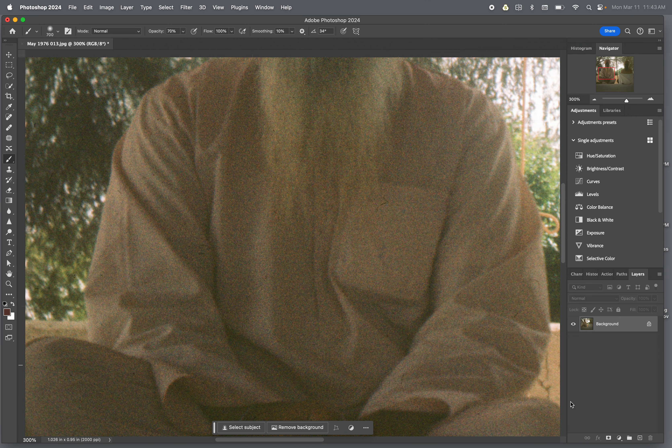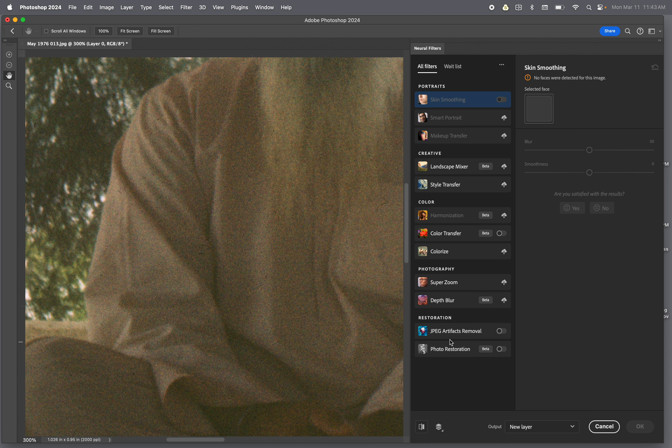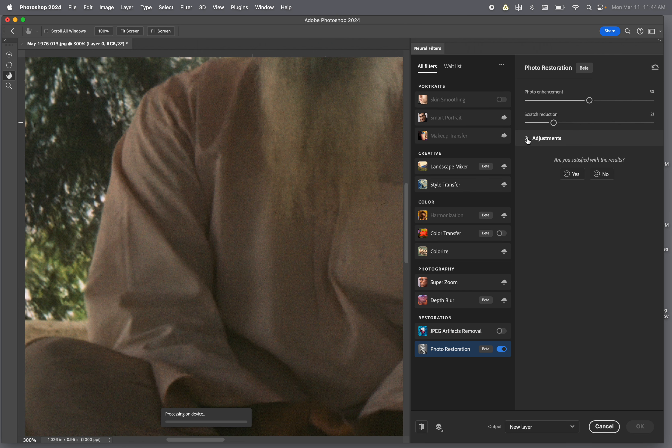The next thing is I'm going to zoom in and look at this file, and this file is very noisy. So I'm going to use a neural filter and I'm going to click on photo restoration. I'm going to use noise reduction — I'm going to bring it to 15 — and scratch reduction to 15. I'm going to bring color noise to 10. I'm going to let it work; it should take about 30 seconds.